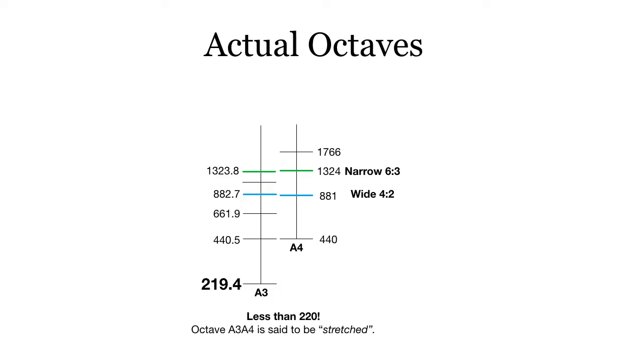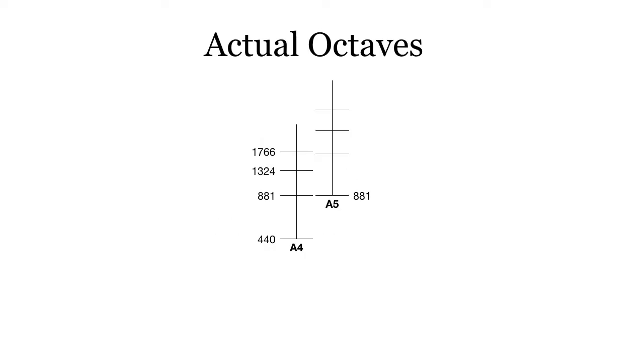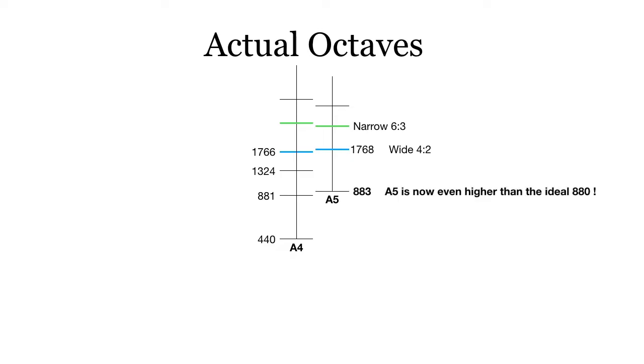A3 is now less than 220, which was the ideal pitch. So we say that the A3–A4 octave is stretched — it's a stretched octave because it's wider than double. For A4–A5, if we're going to line up A5 with the second partial at 881, we already have a sharp A5. But when we look at the higher frequencies, we have to raise A5 even more to 883, for example, so that we get the wide 4-2, narrow 6-3.